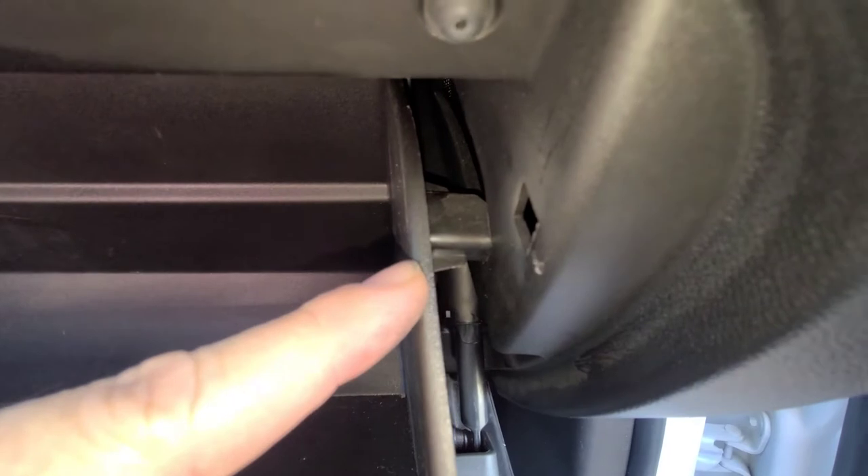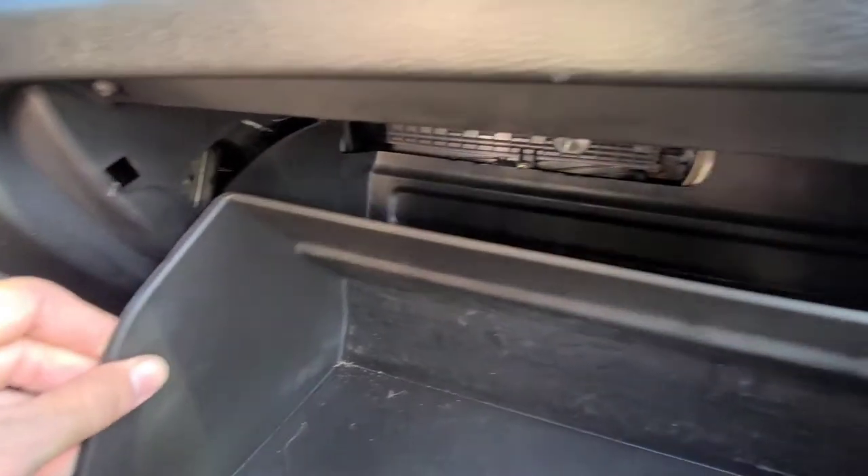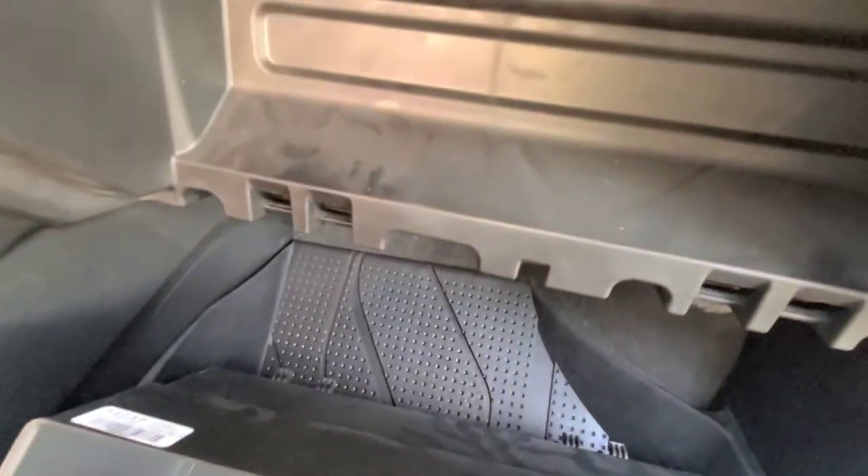Now you have to get the glove box past these stoppers by pulling it inward on both sides and pushing it. The glove box door will come right off like that. It will go right back on when we're done.